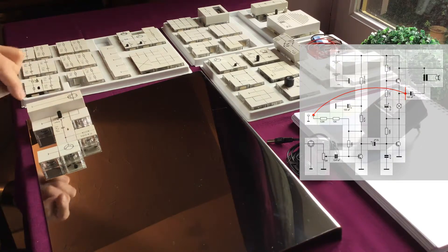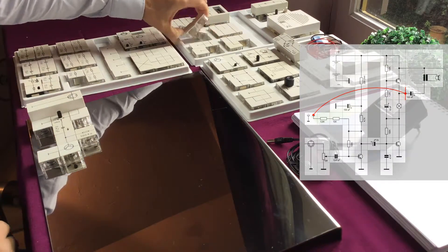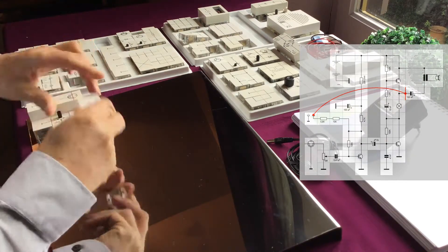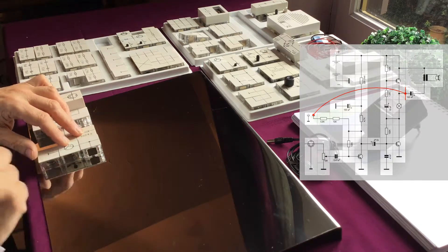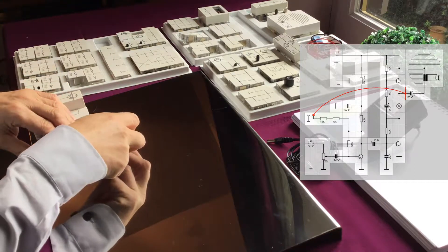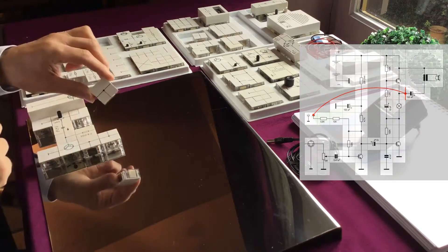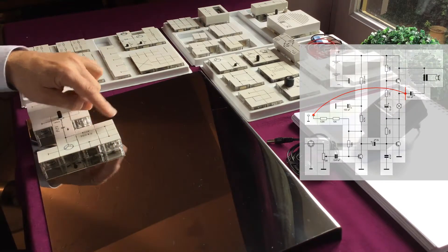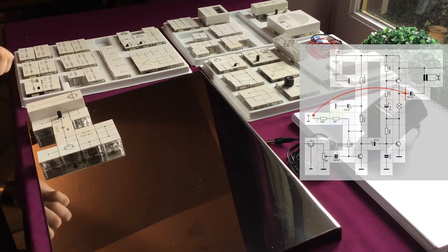Now we need some more connections, so we are going to use some T-blocks. We put one T-block here, and this goes to the next stage of our amplifier. We use two more T-blocks to make connections. As you can see, the current can now flow through the resistor to the base, and the bias is done.